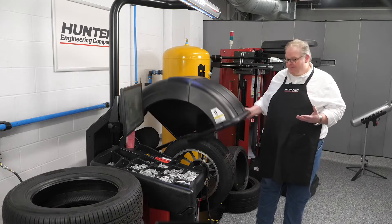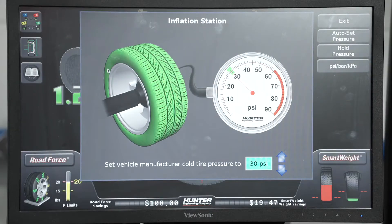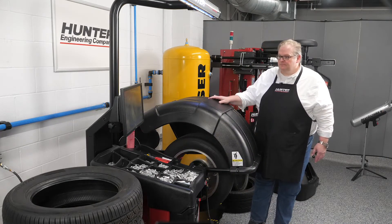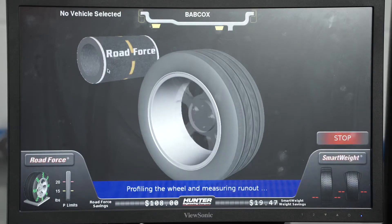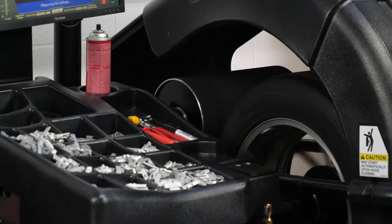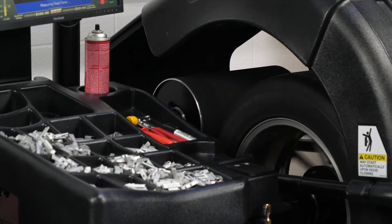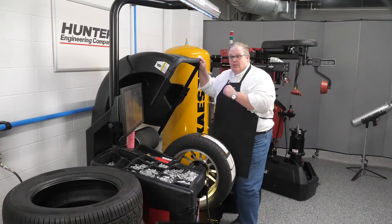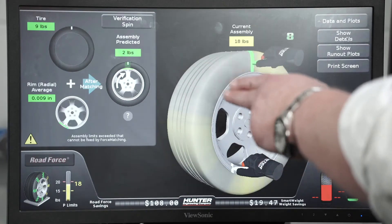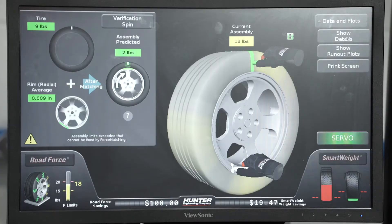To measure this assembly, first you've got to check it has the proper inflation in the wheel. Next, let's close the hood. We can see that the rim itself causes two pounds of force variation, the tire itself causes another nine, and combined together with the radial average we're looking at 18 pounds of road force variation, which can cause a vibration problem. The machine has flagged it.